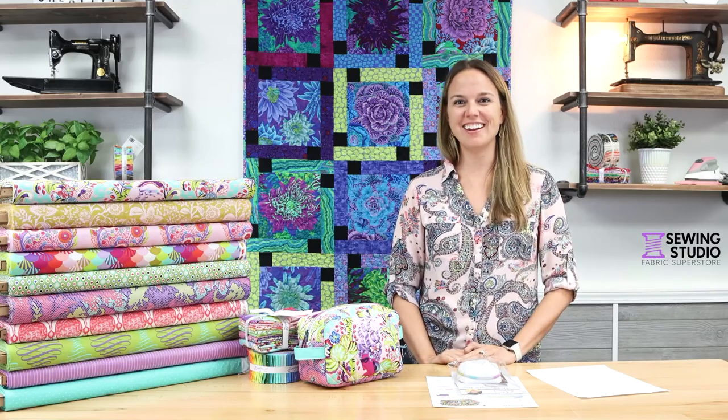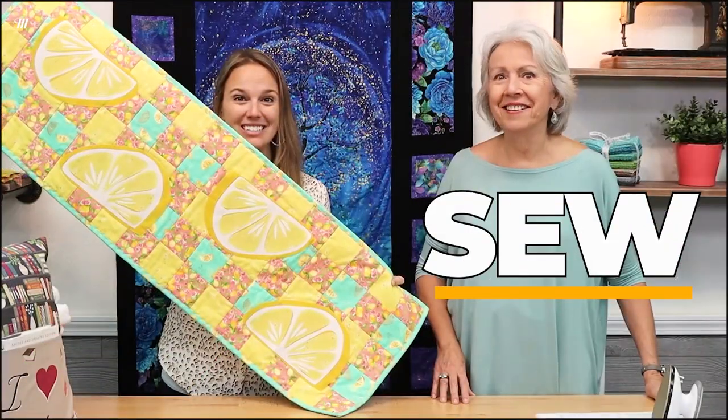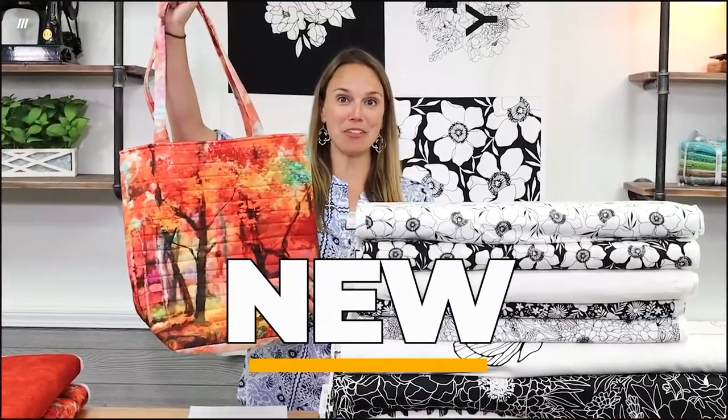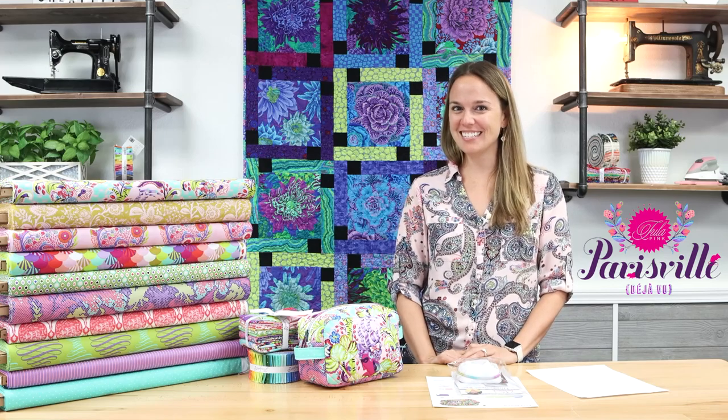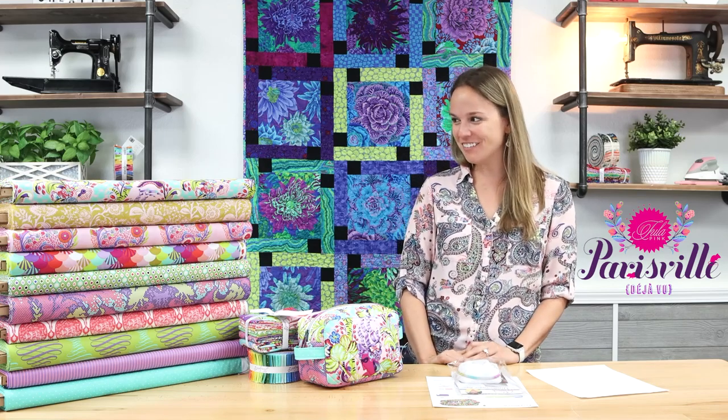Hi everyone, Kelsey here with another Sew What's New. Today we are going to be looking at Parisville, Tula Pink's latest collection from Deja Vu.